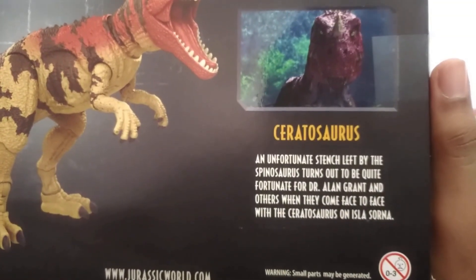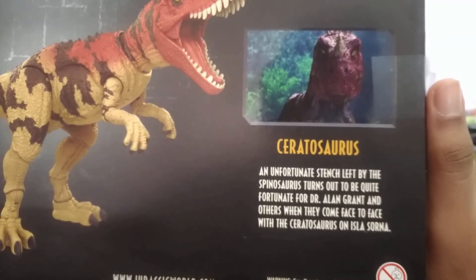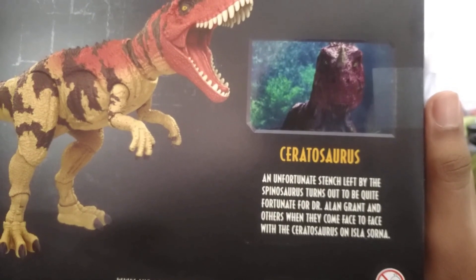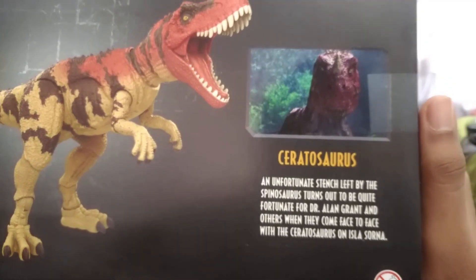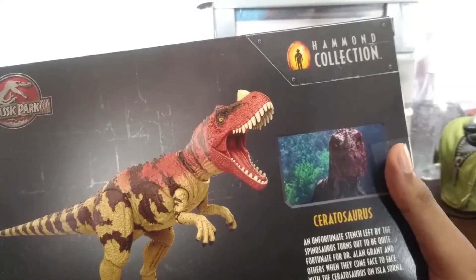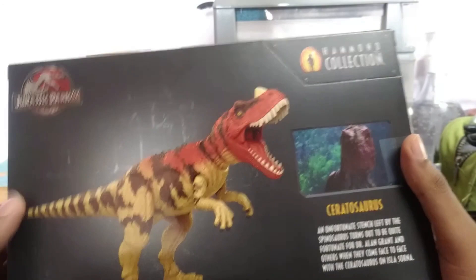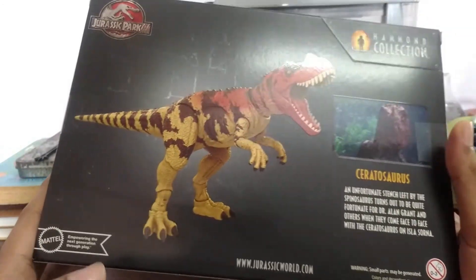The description reads: 'An unfortunate stench left by the Spinosaurus turns out to be quite fortunate for Dr. Alan Grant and others when they come face to face with the Ceratosaurus on Isla Sorna.' There's only one scene in Jurassic Park 3 — that's all — but I'm glad this guy is getting some form of recognition.